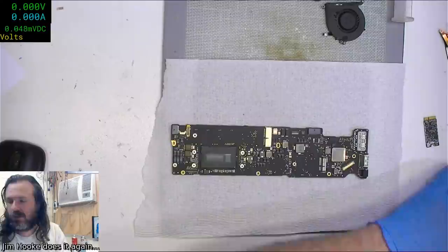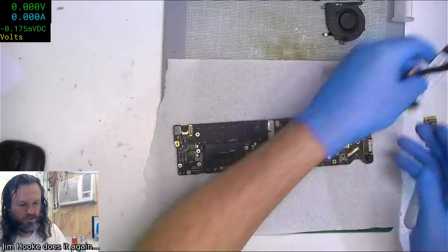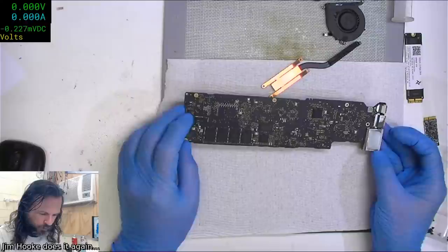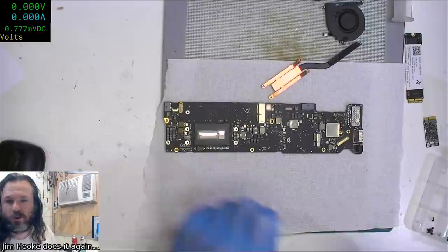We'll stick this machine together and see how it goes. This is one we worked on the night before - it had liquid damage, it was in a daughter's backpack or something like that. It's been ultrasonically cleaned and as a consequence I don't even know exactly what work I did. You've done a decent job when you look at a board and you're not even sure where you did the work.